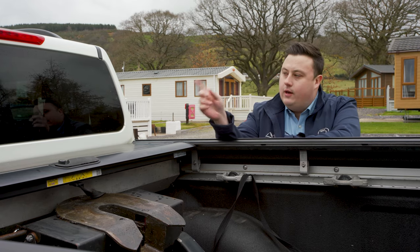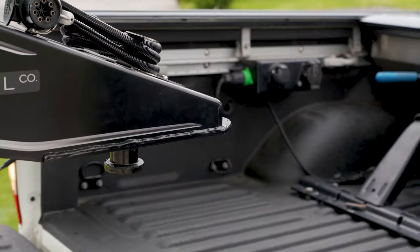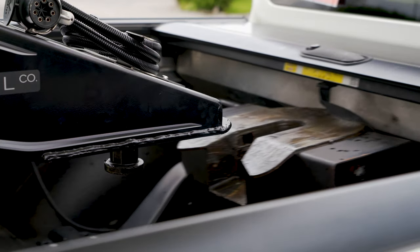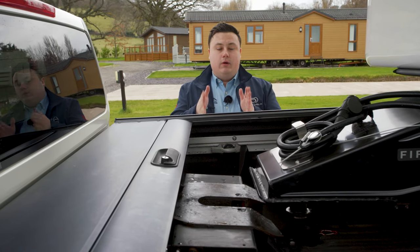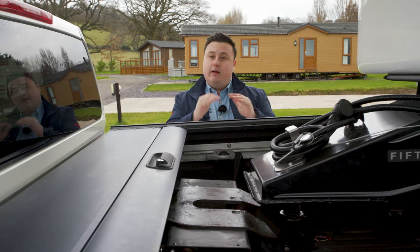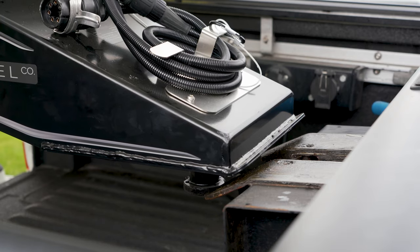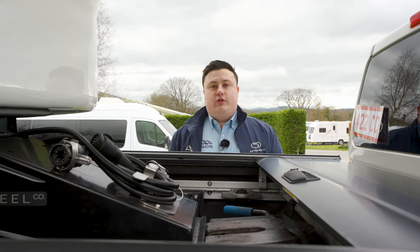On the back window, you can also use the tag on the centre headrest as an alignment guide when you're reversing back on. I reverse back now — I've dropped the tailgate and I've come up to the hitch where I'm happy we're in line. From the side I can see we are a little bit too high, so we're just going to adjust that on the control panel, lower it down slightly, and then we can go on from there.